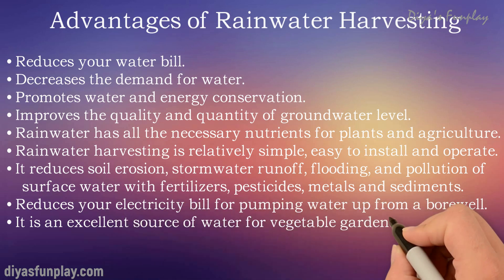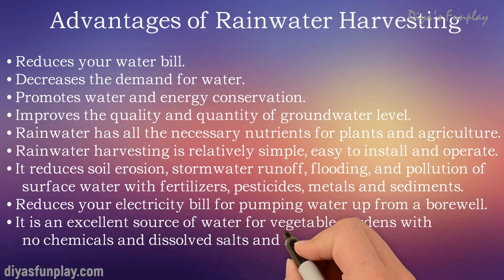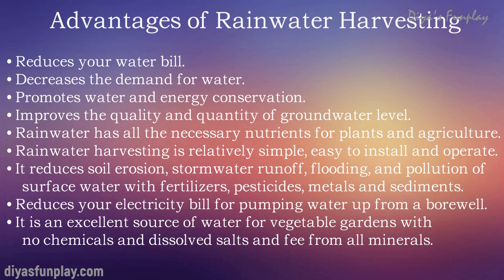It reduces soil erosion, stormwater runoff, flooding and pollution of surface water with fertilizers, pesticides, metals and sediments. Rainwater harvesting can also help reduce your electricity bill for pumping water up from a borehole. Harvested rainwater can be used for flushing toilets in your home and office. As rainwater is free of chemicals, dissolved salts and minerals, it is an excellent source of water for vegetable gardens and agricultural irrigation.